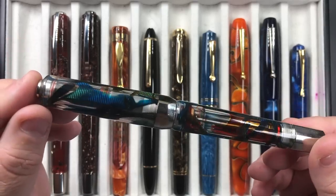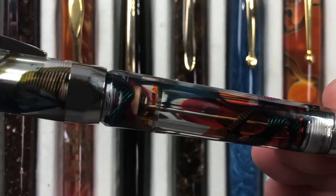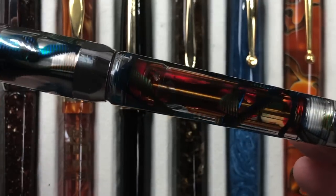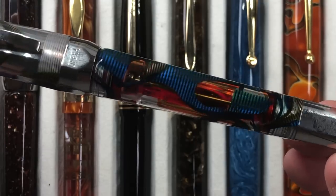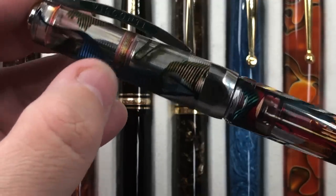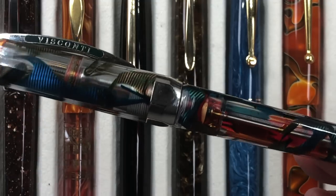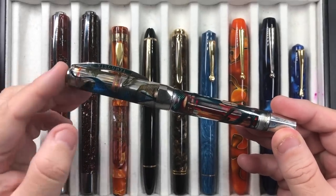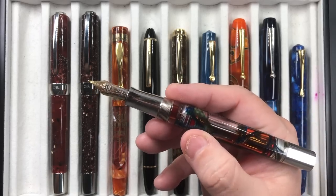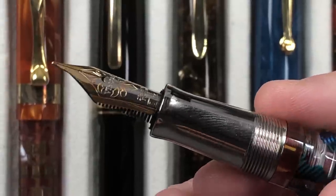There's a lot of blue and green ribbon-type swirls going on in the material, and you can see most of the ink that's in there. I have an orange ink in there at the moment — that's Pilot Iroshizuku Yuyaki. You can see it's quite a nice demonstrator. There is a little bit of staining that happens along the internal threads, but this is a lovely pen and, more importantly, it actually writes well.